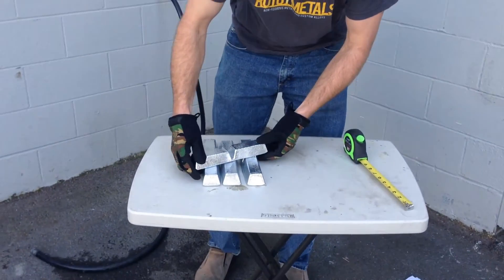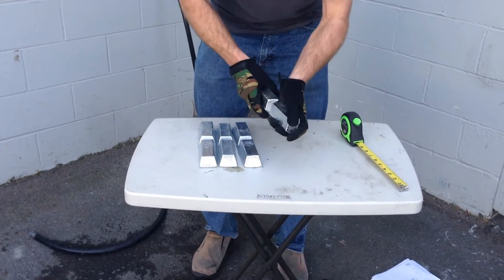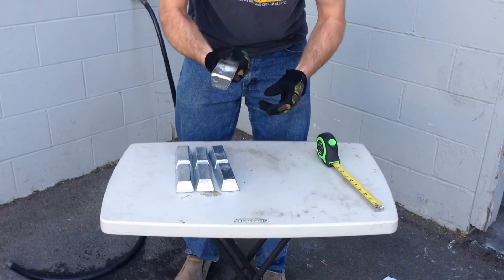Hi, I'm Ryan from Rotomills.com and today we're going to go over our zinc ingots and our ZAMAC alloys, also in ingot form. Today we're just going to show you our basic, most common, popular zinc ingot.